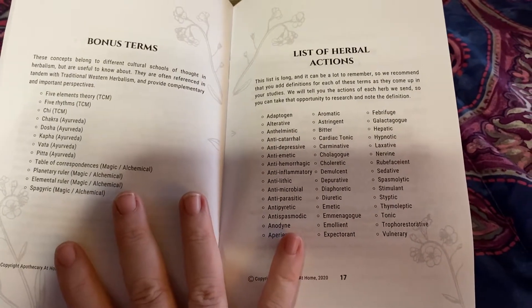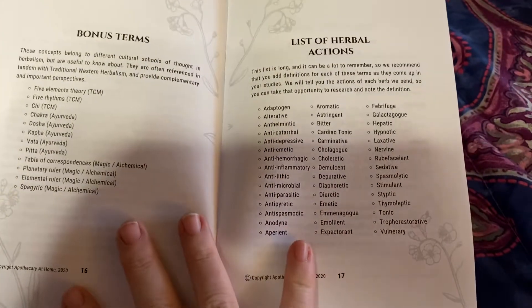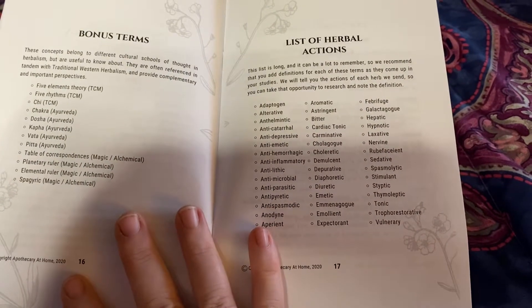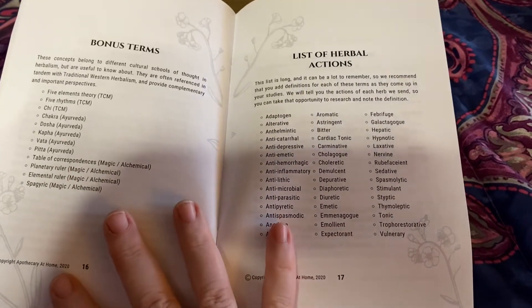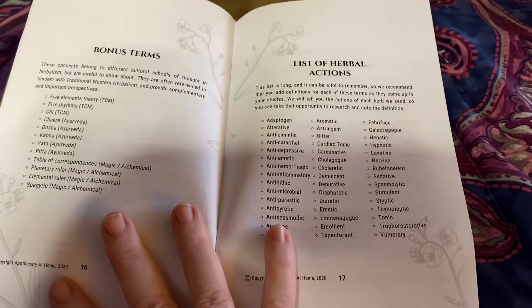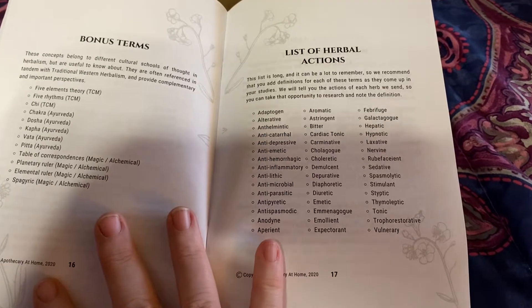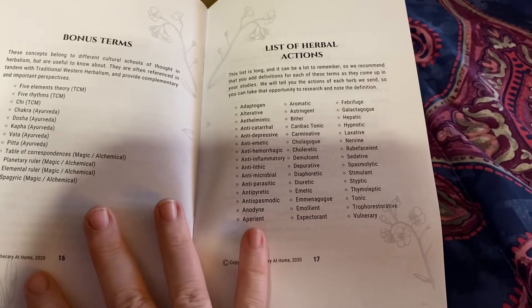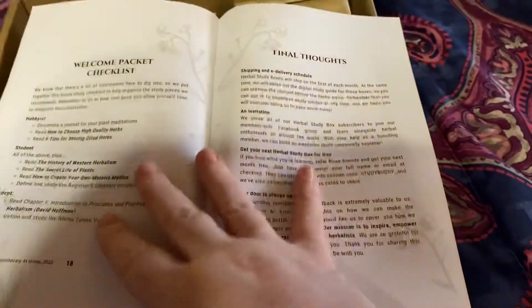Every herb affects the body differently. Aromatics are obviously things that affect the body by the way they smell. Antimicrobial or antiparasitic are going to work against germs, viruses, and parasites. Antipyretics bring down fevers. Antispasmodics calm spasms and seizures. Hepatic refers to the liver. Laxative will make you poop. So this just kind of discusses the different ways that herbs can affect the body.